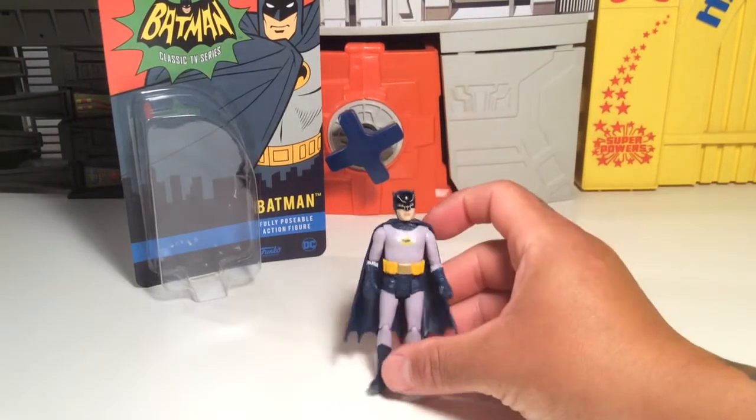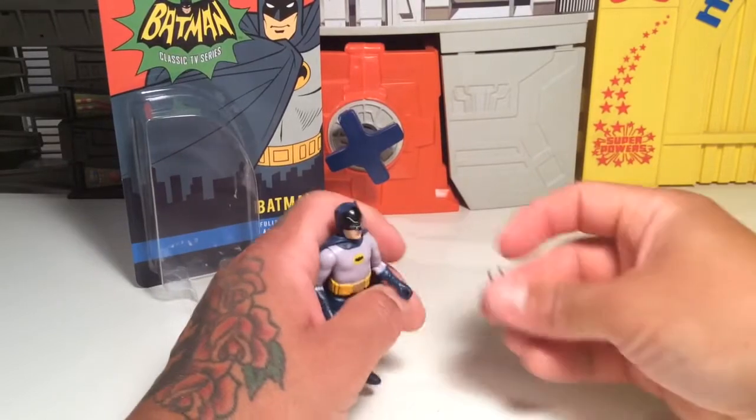Awesome figure. Not much to him, pretty simple, which is cool. Sometimes less is more with action figures.